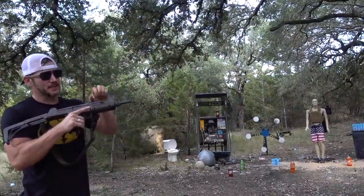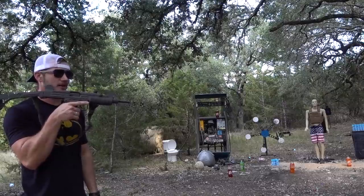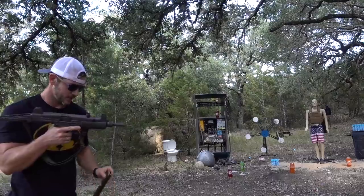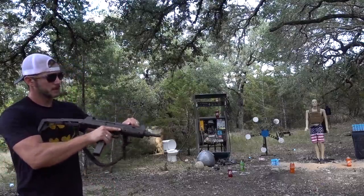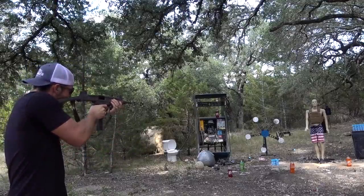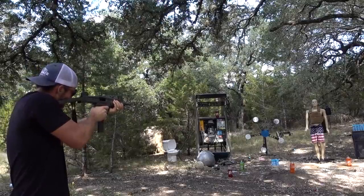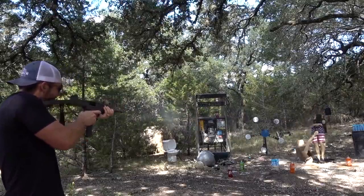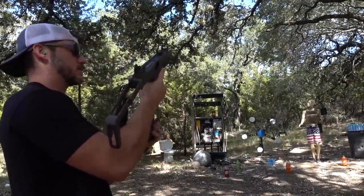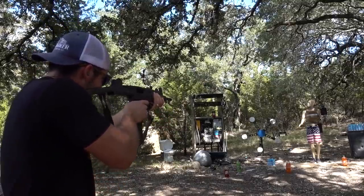One cool thing about Uzis is they fire from the open bolt. It locks open like this, and when I pull the trigger the bolt comes forward and fires the round — super weird to get used to. We are ready to fire. I also want to see how well I can keep these on his plate carrier. We got him duct taped up there now.